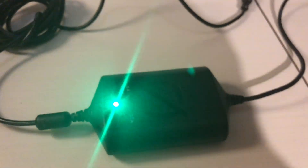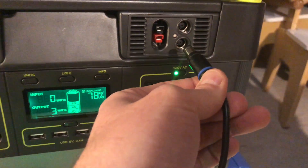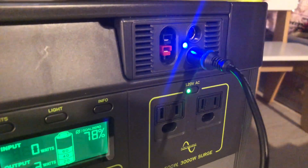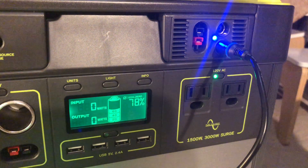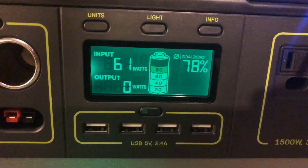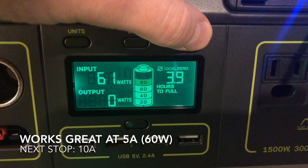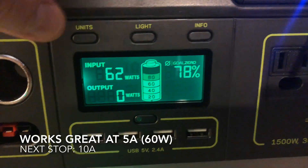I think we're ready to plug this into the Yeti and see what happens. I'm going to go ahead and plug this into the MPPT charger and see how that works. The blue light's on, and if it's blinking, that means things seem to be working. It took a little bit more time than normal to register on the display, but it's working just like when connected to the car. I'm getting in the low 60s for input power, so that's great.